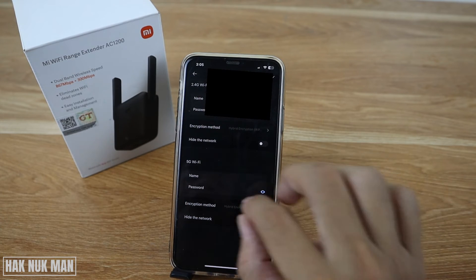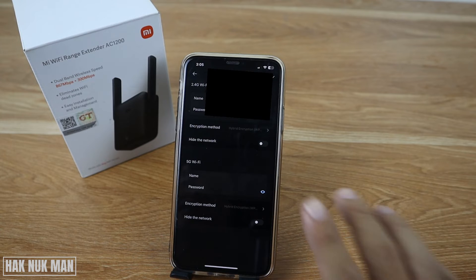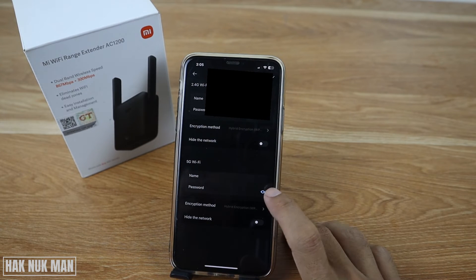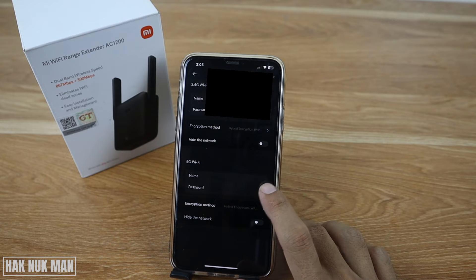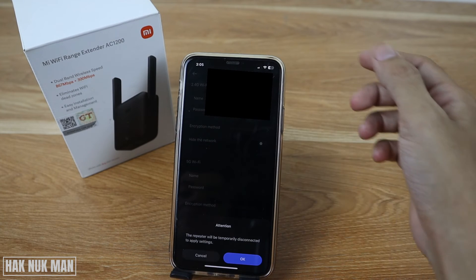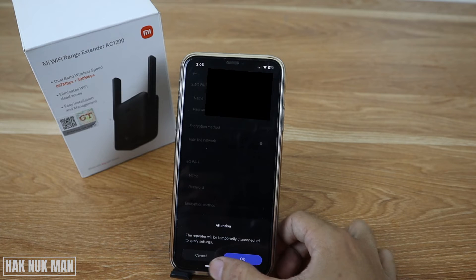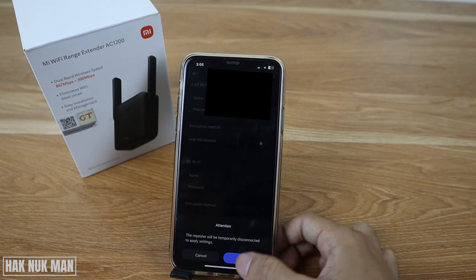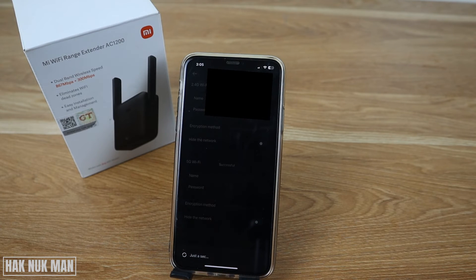Note that for the Wi-Fi name, you cannot make spaces — you need to connect all the words together without spaces. After that, press the tick button. Your Wi-Fi will temporarily disconnect for a while and then apply the new settings.